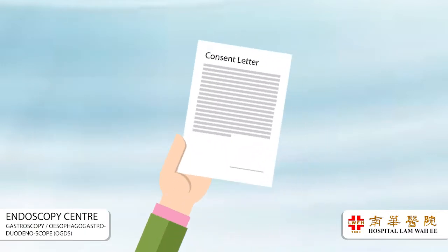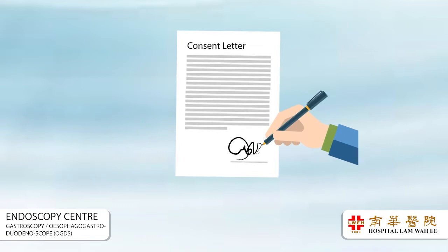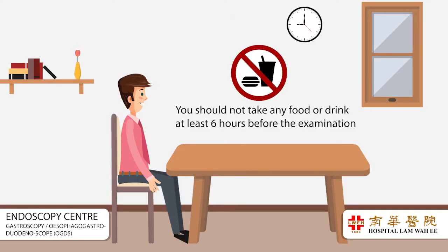When your doctor recommends a gastroscopy examination, you will be required to give consent in writing to ensure that you understand what is involved. You should not take any food or drink at least 6 hours before the examination. Your stomach is to be empty during gastroscopy to ensure clear viewing of the upper gastrointestinal tract.